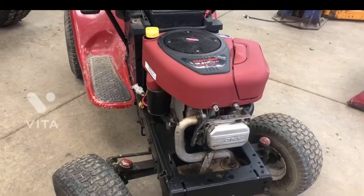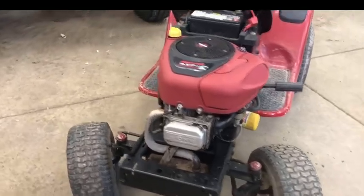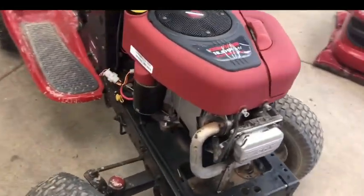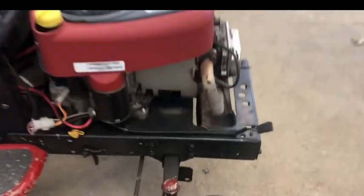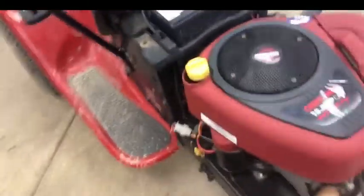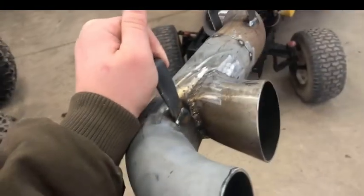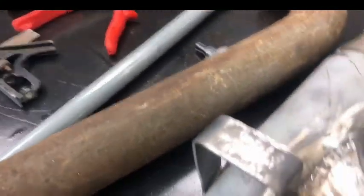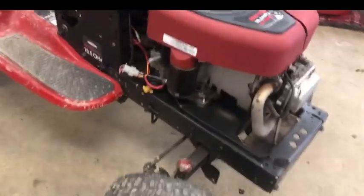Hey guys, back with another video. Today we're gonna be straight piping this garden tractor — it's a Craftsman DLT 3000. I'm gonna turn it into a racing mower like in the previous videos. We're gonna grab the straight pipe, cut it off, and run it right around there, and it's gonna come out with the exhaust pipes. I'll show you a video when it's running the straight pipe.